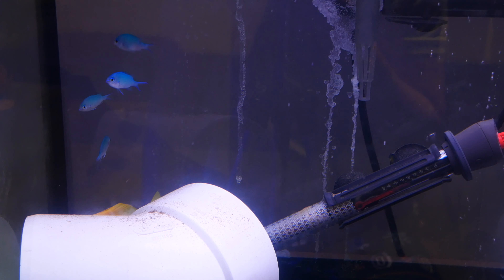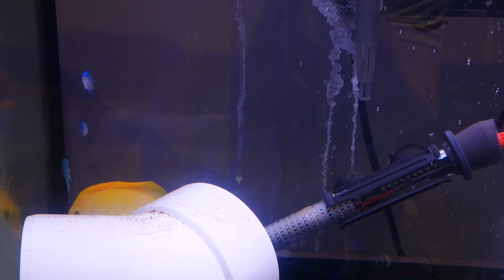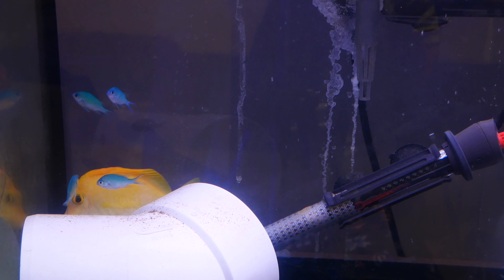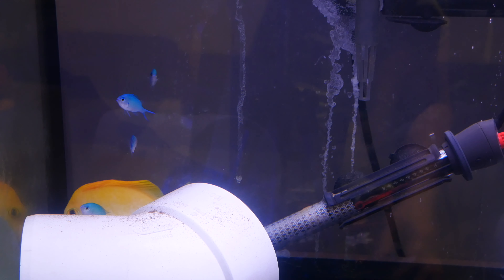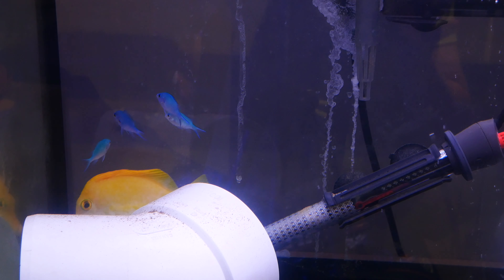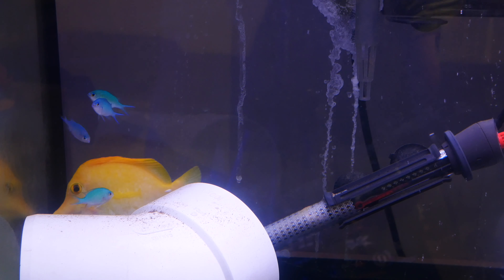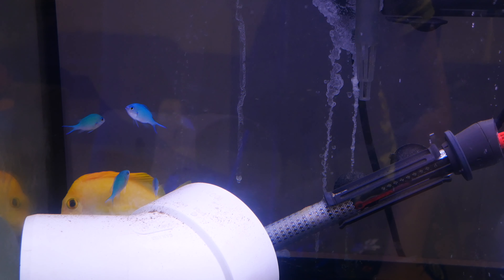Most of you are probably thinking: if those are flukes, why didn't you freshwater dip him? I tried to set up a freshwater dip, but my spare tank heater turned out to be broken. I set up RODI water in a two-and-a-half gallon bucket with a heater and airstone, but the water stayed cold overnight — the heater was dead. So instead I added Prazipro to the water, and the following day I noticed what I thought were flukes may have actually been little white dots.